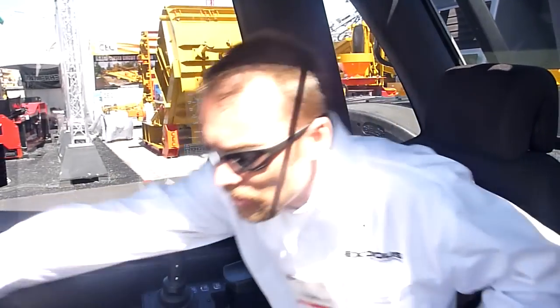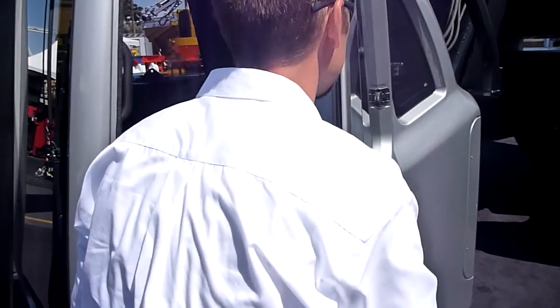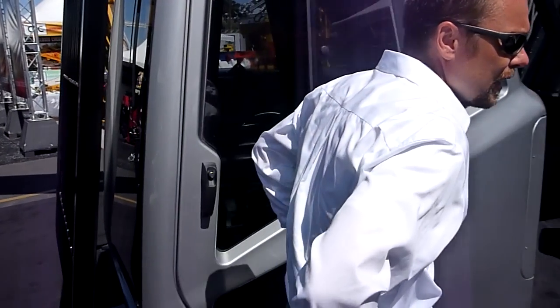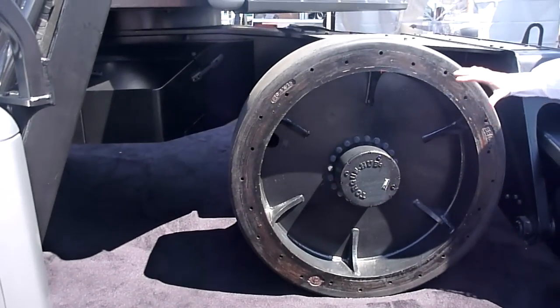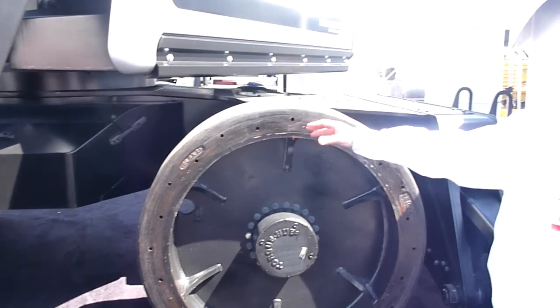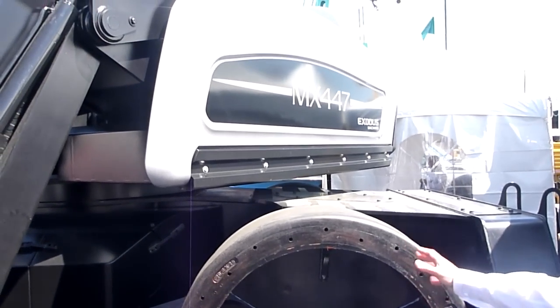Let's take a look at some of the other features that the Exodus has. Exodus takes a different approach with its lower carriage compared to some of the other guys. Most everybody else uses gears, axles, differentials — and these are things that can be damaged.